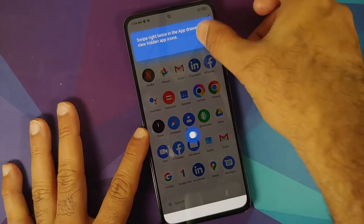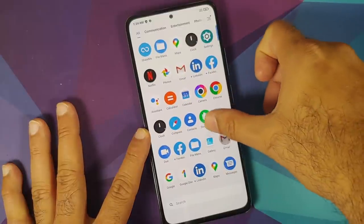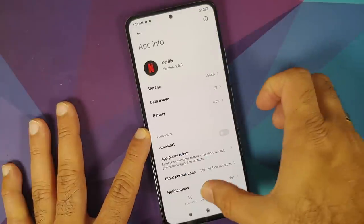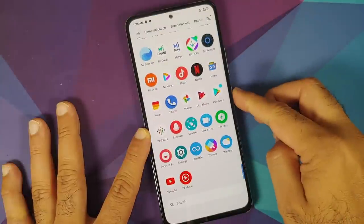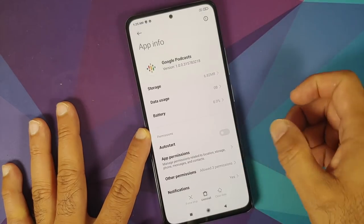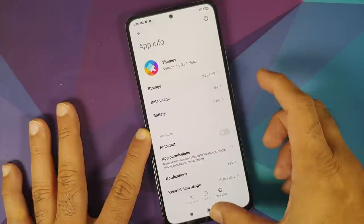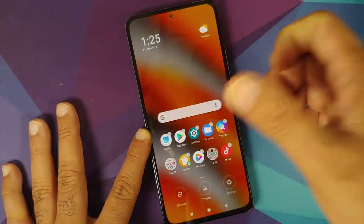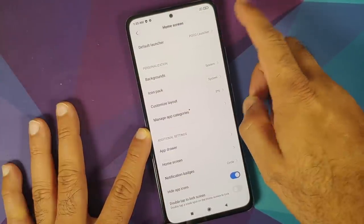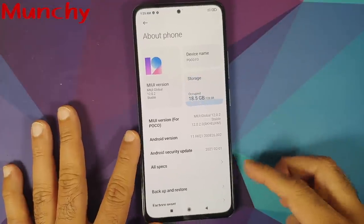As for the bloatware installed on this device, here is a list of all the applications installed out of the box. I can remove the Netflix app — yes, I have the option. Can I remove the Podcasts app? Yes, I can remove that as well. Themes I'm sure you cannot remove since it's a MIUI app. This device comes with Poco Launcher.